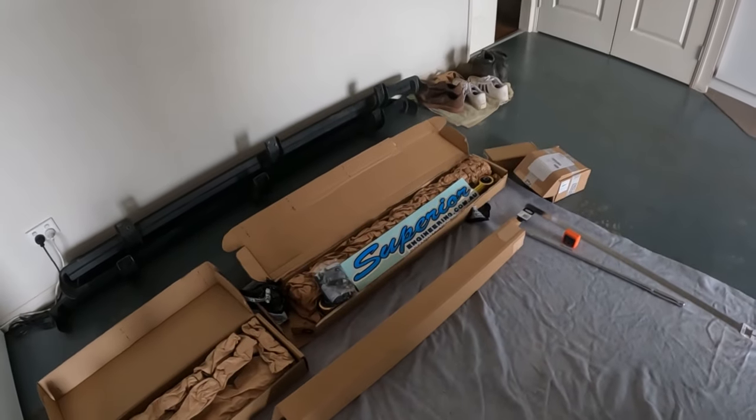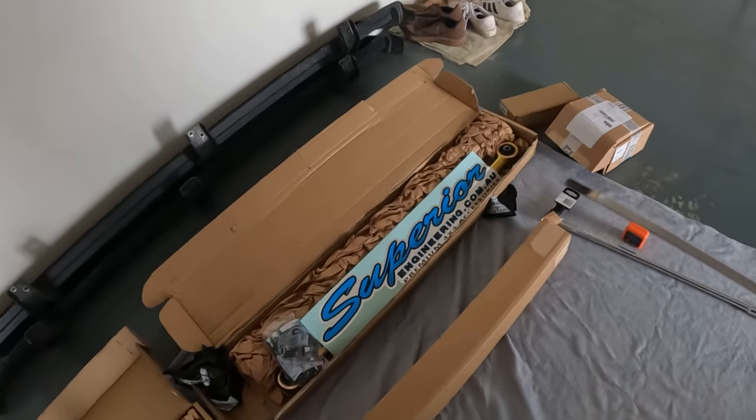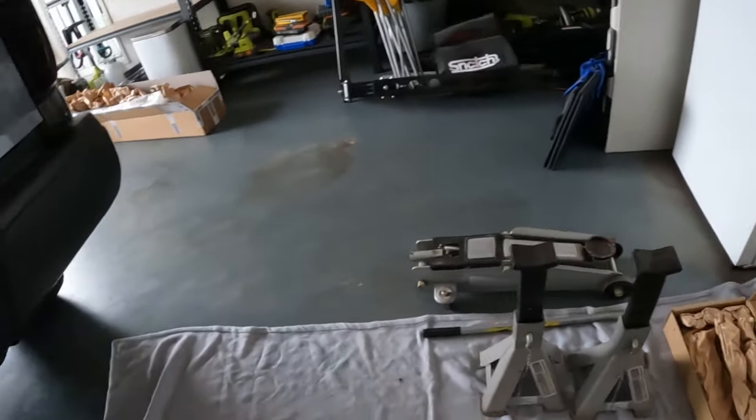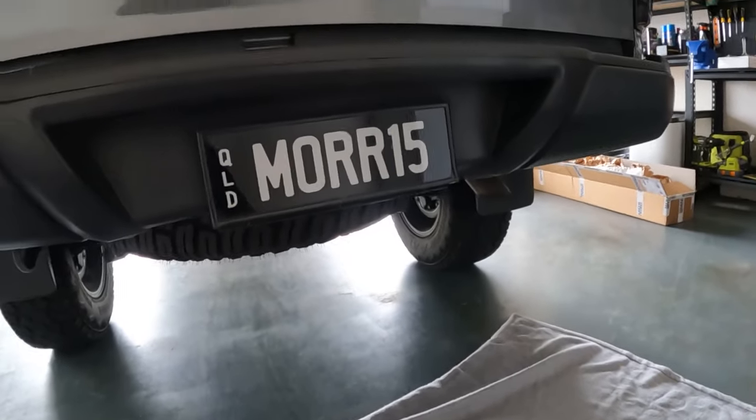Welcome back to another episode of Get That Break. Today we're going to be throwing on the rear arms on the nav. We've got some Superior gear going in. I'm going to get the ute up on some stands, unbox these arms, have a look at them and see what it takes to get them on. Let's get it cracking.